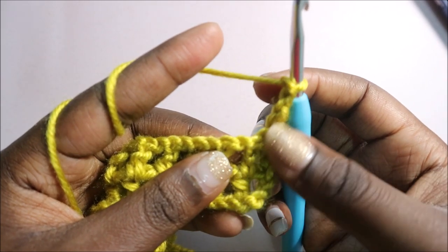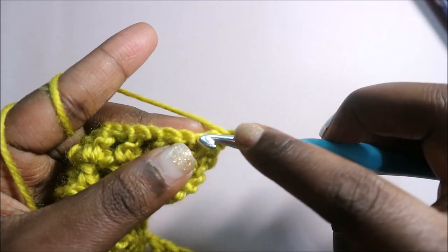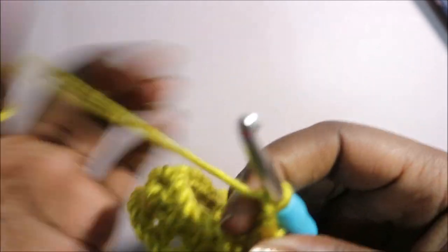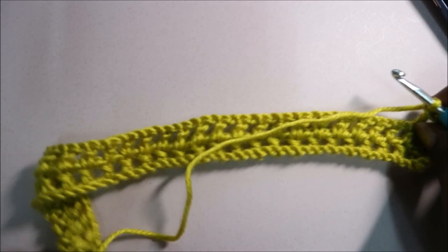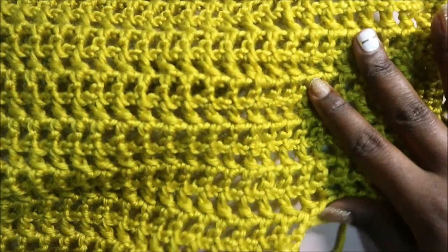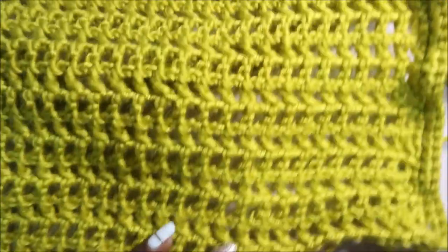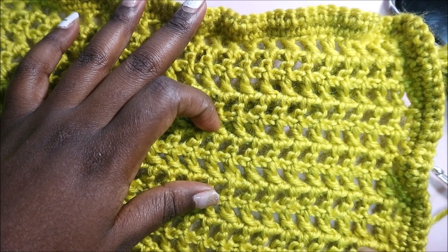In the first stitch, the chain four counts, so in the next one do a double crochet: yarn over, double crochet on top of the previous double crochet. Then chain one, do a double crochet in the next stitch. Repeat that all the way until the end, turn over, do your chain four, and repeat until you have 13 rows — that means from here to the arm section. You have 1, 2, 3, 4, 5, 6, 7, 8, 9, 10, 11, 12 rows total.